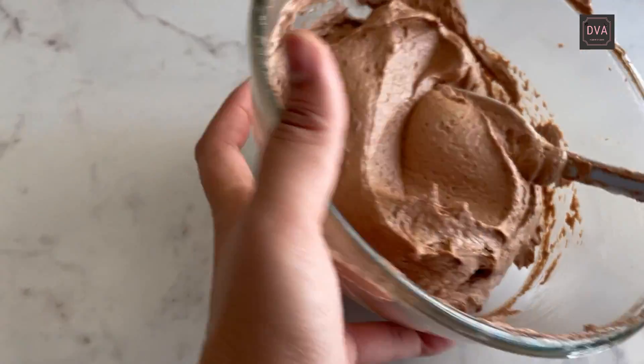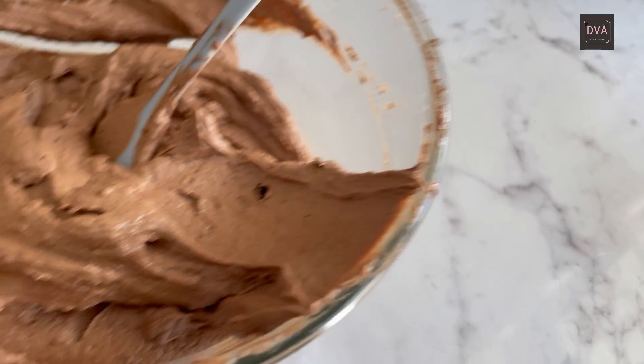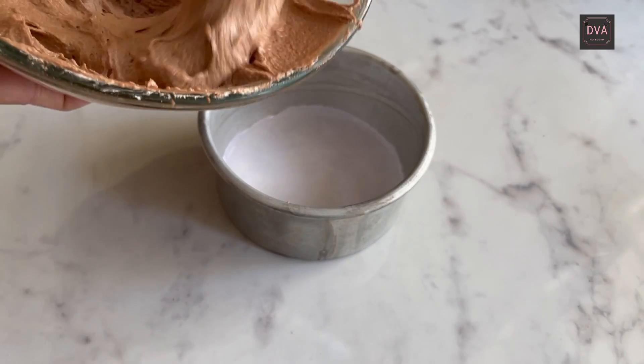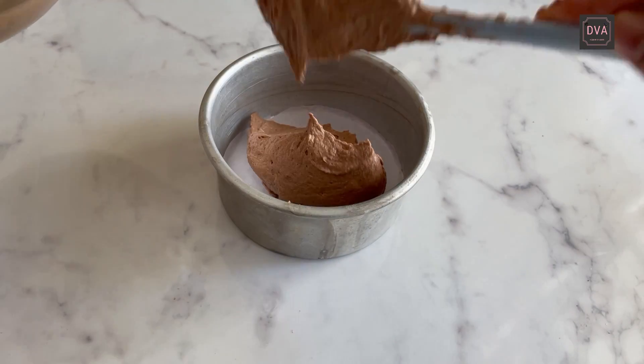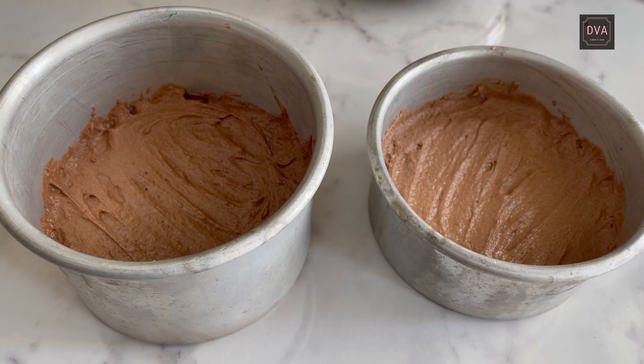The cake batter is ready and there are no lumps in it. We are going to go ahead and put the batter into a greased cake tin. The cake batter is ready and has gone into the cake tin.